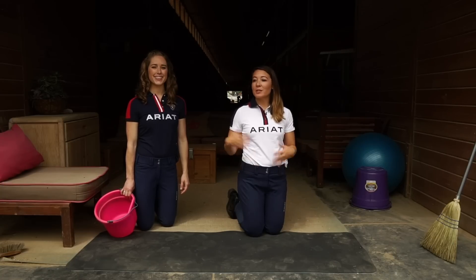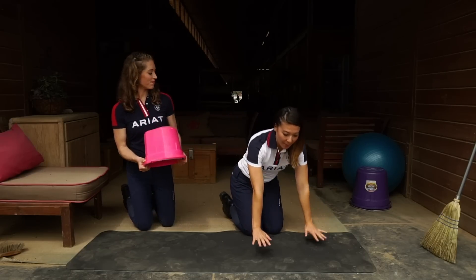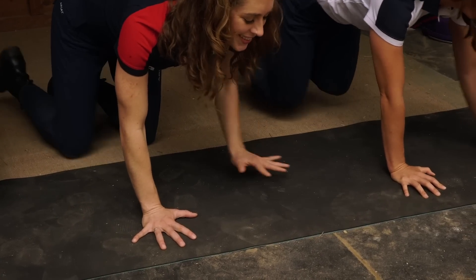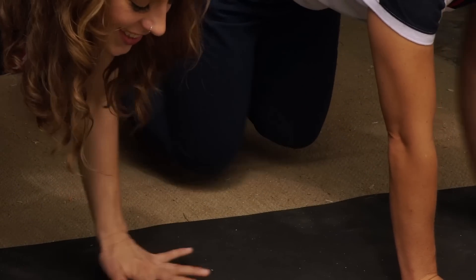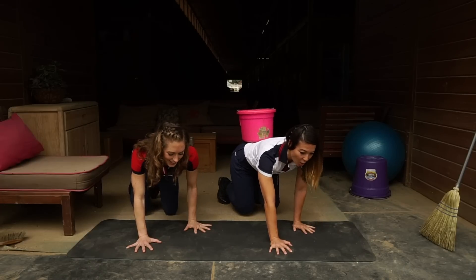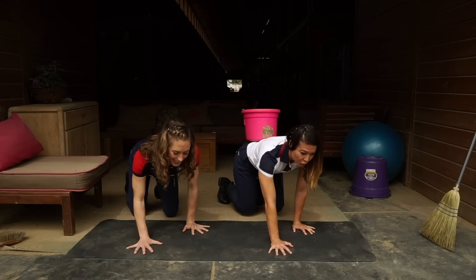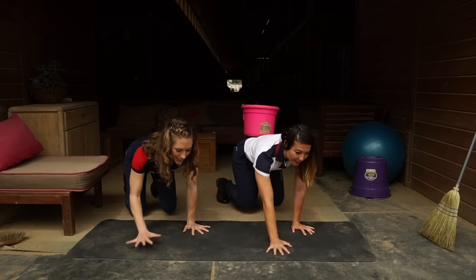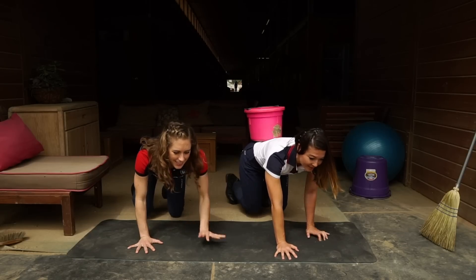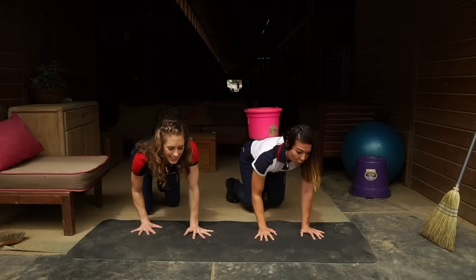For the walking bears, to add a bit more balance challenge, you can take a bucket and place it on your lower back. Come down on all fours — I'm going to raise my knees off the ground about two inches, then slowly take two steps forward with opposite arm and opposite leg moving in sync. Allie will keep her knees on the ground, walking out with opposite arm and opposite leg, which really challenges coordination and core strength. The bucket will quickly challenge your balance, so you really have to stay nice and still through your lower back and keep your core tight.